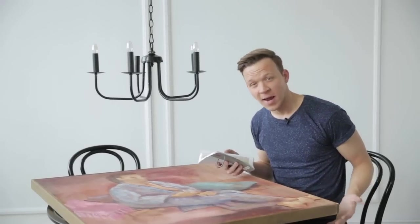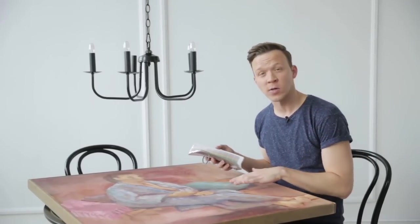When choosing a color based on a painting, you can either choose a less dominant color like the blue-gray-green shade, or a more dominant color like this orangey-pink color. Each will create a very different look. I'm excited to see how they turn out.